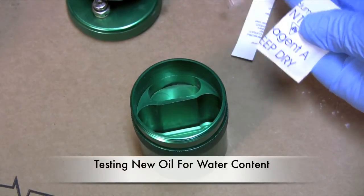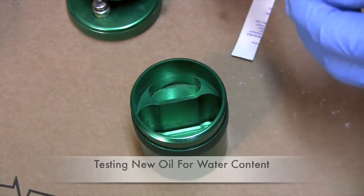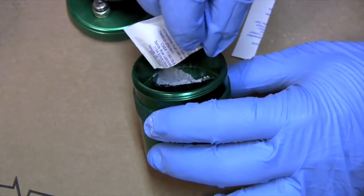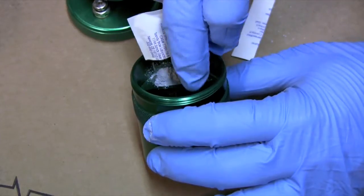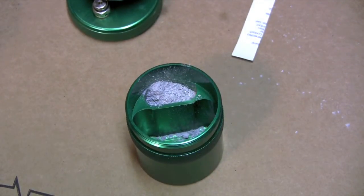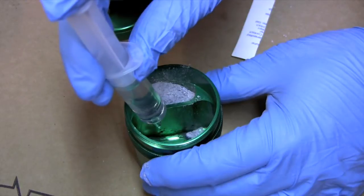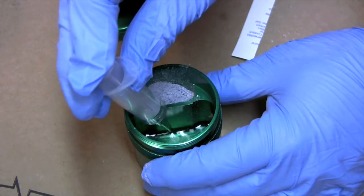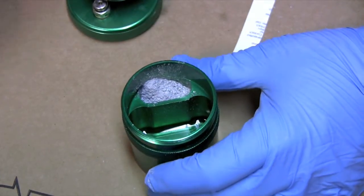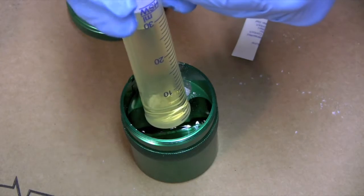First thing we're going to do is cut open our Reagent A packet and put it into the top portion of the kit, right in here. You want to try as best as you can to keep it all in that little vessel there. The next step is we're going to put our 10 milliliters of Reagent B down in here — this is a dry solution, just a dried solvent. And then we'll put 30 milliliters of our oil right into the vessel.